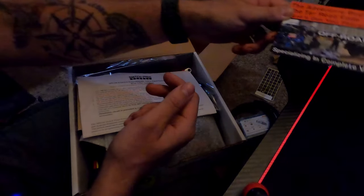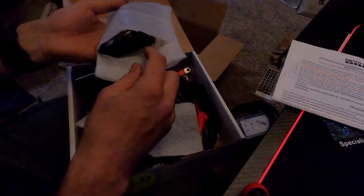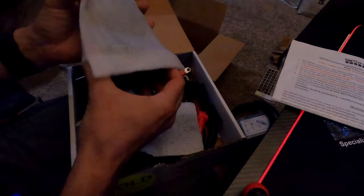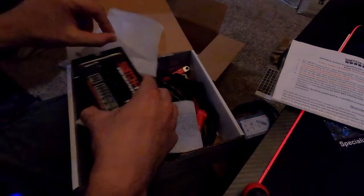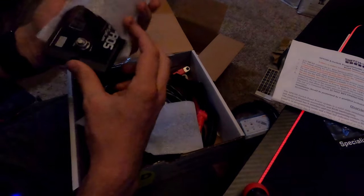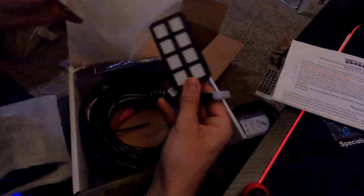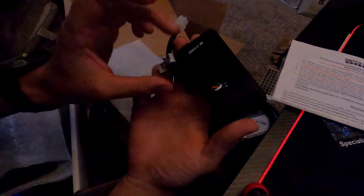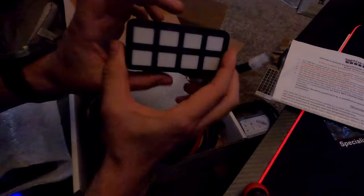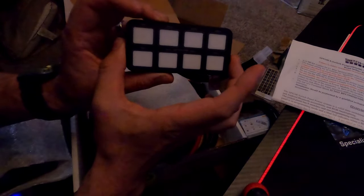Coming straight out of the box we've got a couple of heavy things and a ton of wiring. This right here is the switch panel system - this thing is beefy and expensive. Inside is the actual Switch Pros eight-panel button assembly itself with the little buttons. This thing is sick, it's super clean looking and it's backlit with RGB colors.